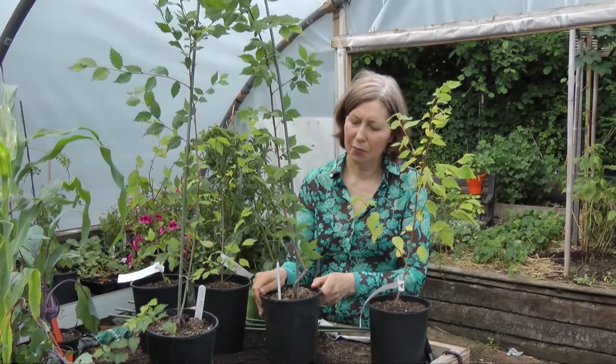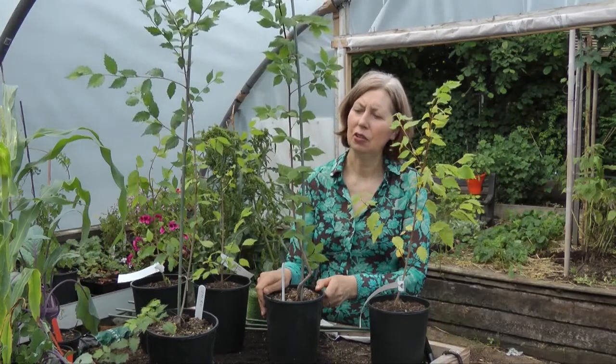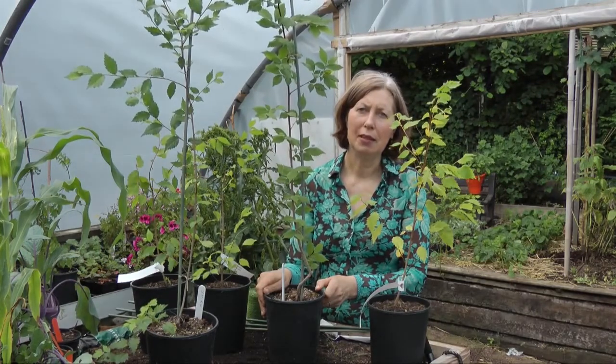Today we're going to talk about the care of young sapling elms. When you receive them, they will be in a pot and will have been staked, and now you just need to prepare them ready for their autumn planting.